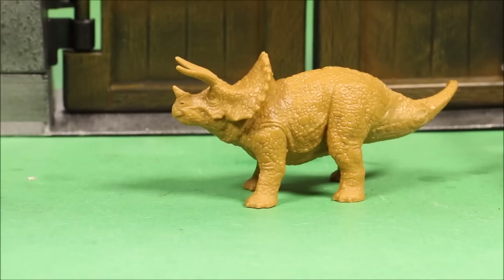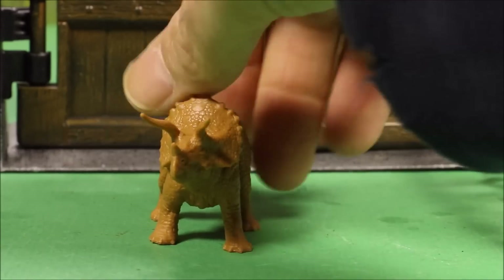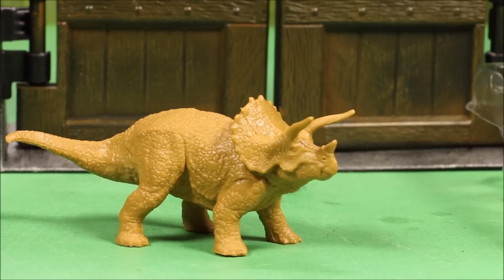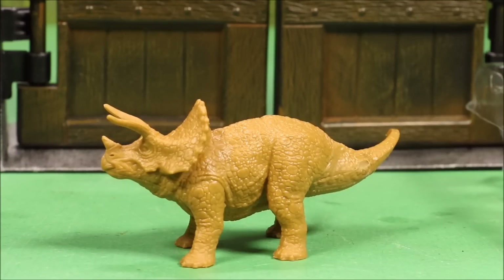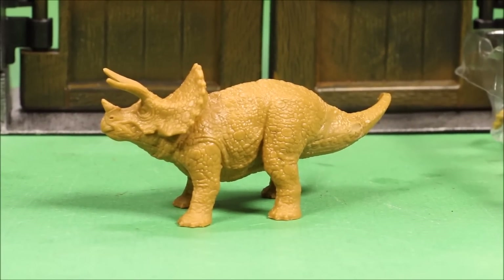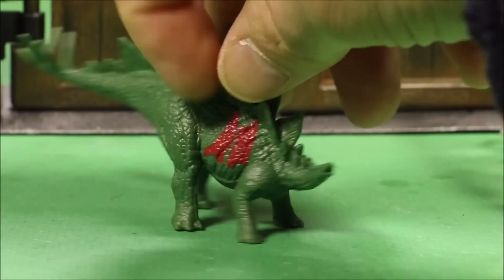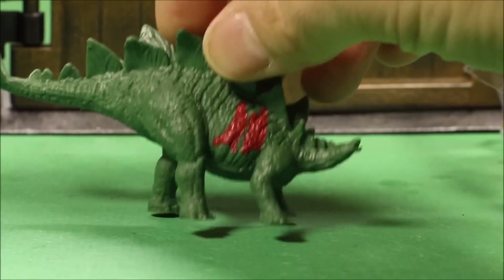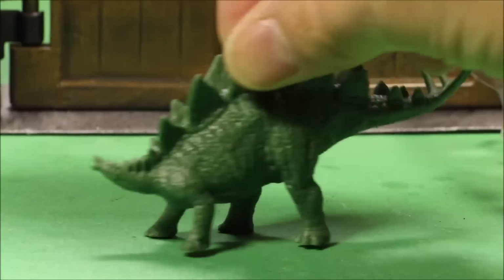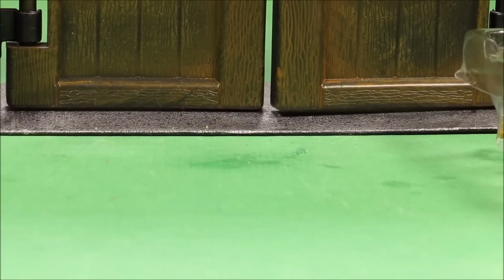Next is the Triceratops — all brown, even his eyes are brown. They didn't take time painting the fine detail but for the price that's expected. If you're an artist you could do an awesome job — send me pictures if you paint any! Then the Stegosaurus — all green, great detail, battle damage is a splash of red paint. Not actual sculpted damage but it still looks awesome for a less expensive set.